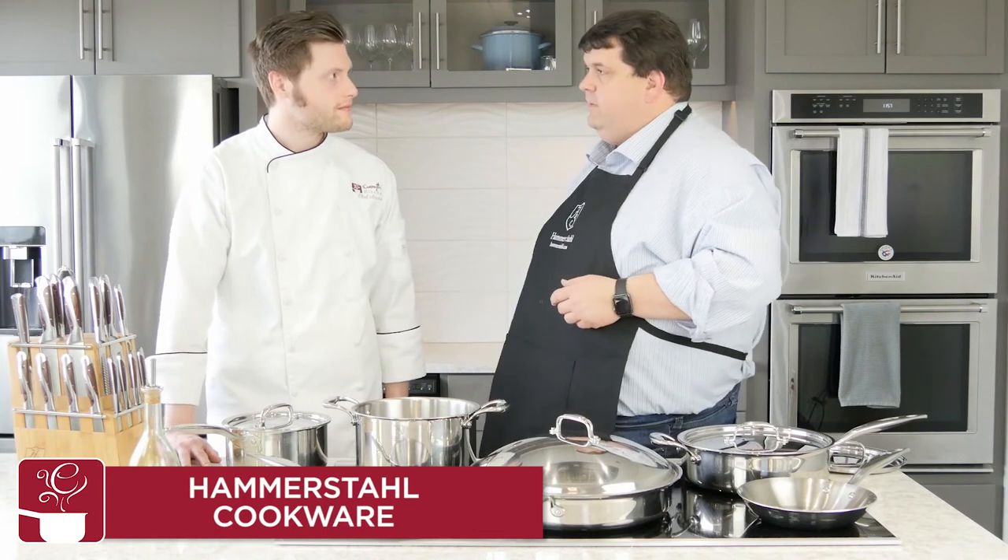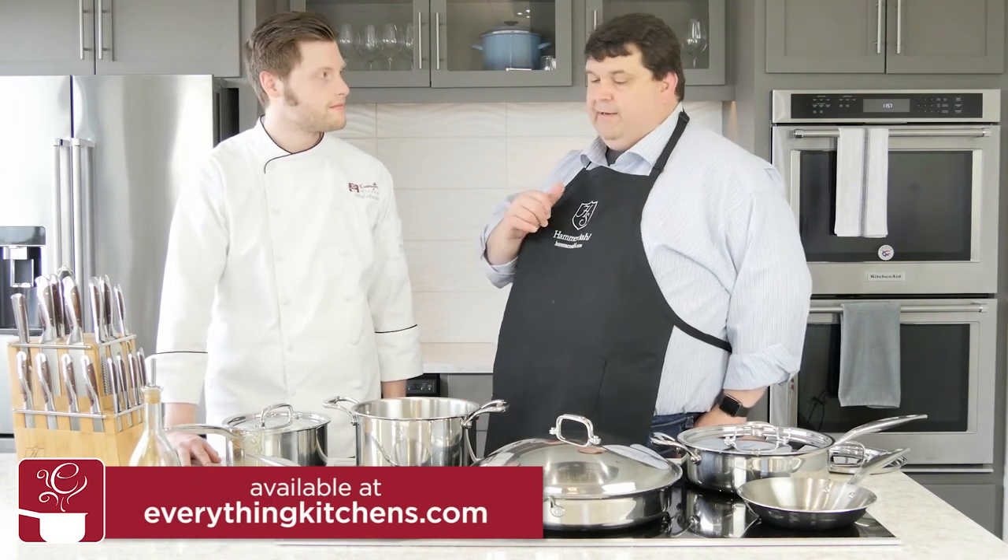All of our pans can cook on any type of hob or stovetop — electric, gas, ceramic, induction — it doesn't matter. That is fantastic. And these are all made in the USA, hand finished.